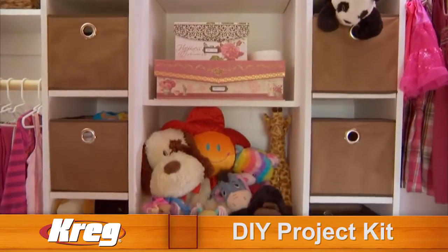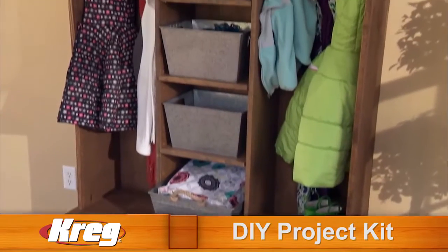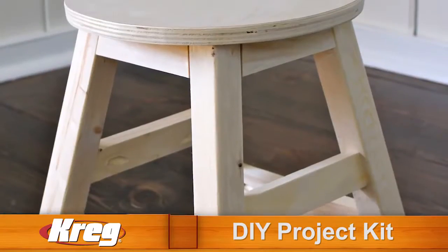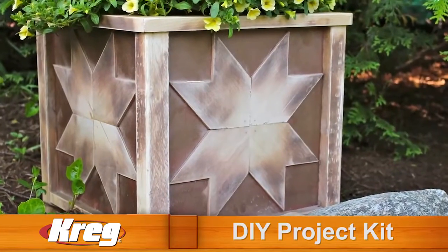Now you can discover the pride and joy of building with wood to create your dream projects. Build a closet organizer for your bedroom, a storage system for your garage, even create this gorgeous entryway organizer. There are hundreds of uses for the Kreg DIY Project Kit that can save you thousands of dollars as you custom build your own projects.